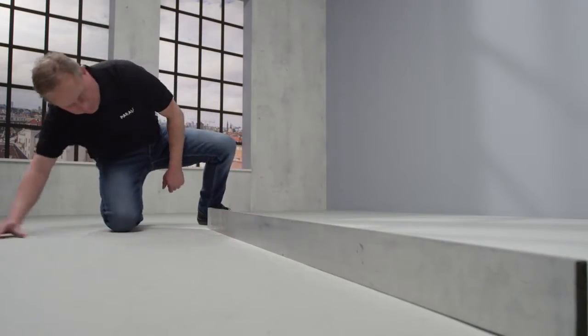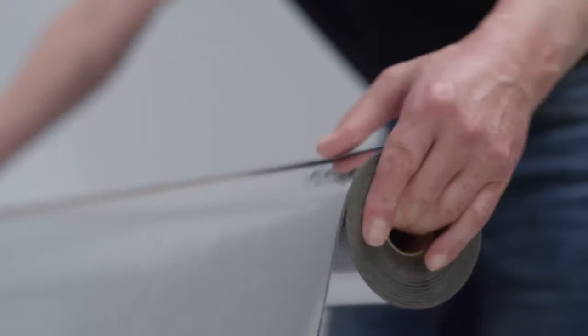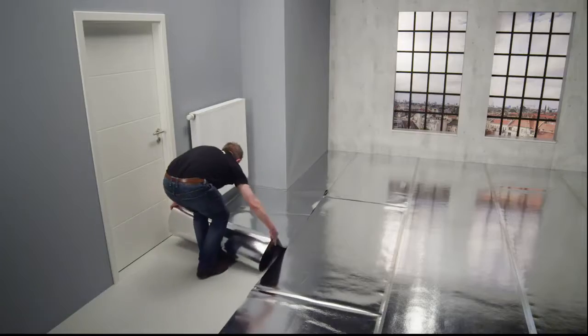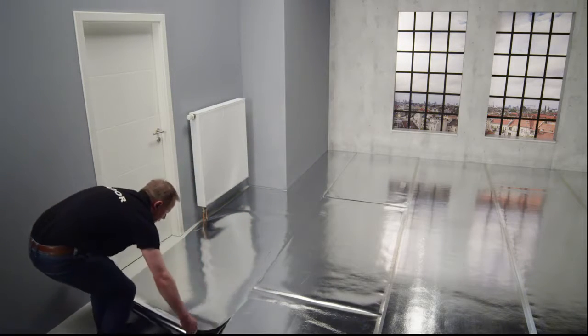It is important to have the right underlay, which Parador also offers as a combined product. With this you will compensate for slight uneven patches and ensure additional ambient and impact noise protection. If there are bigger uneven patches or tile joints, the floor must be filled.